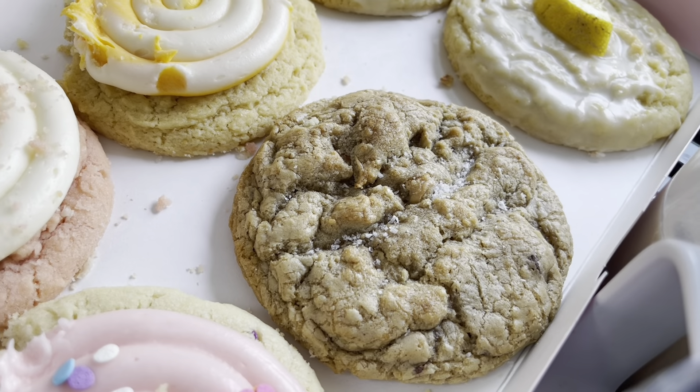I could have done without the other three! I'm so glad I got two of those. That's a good cookie — I'm having a hard time staying away from that one.